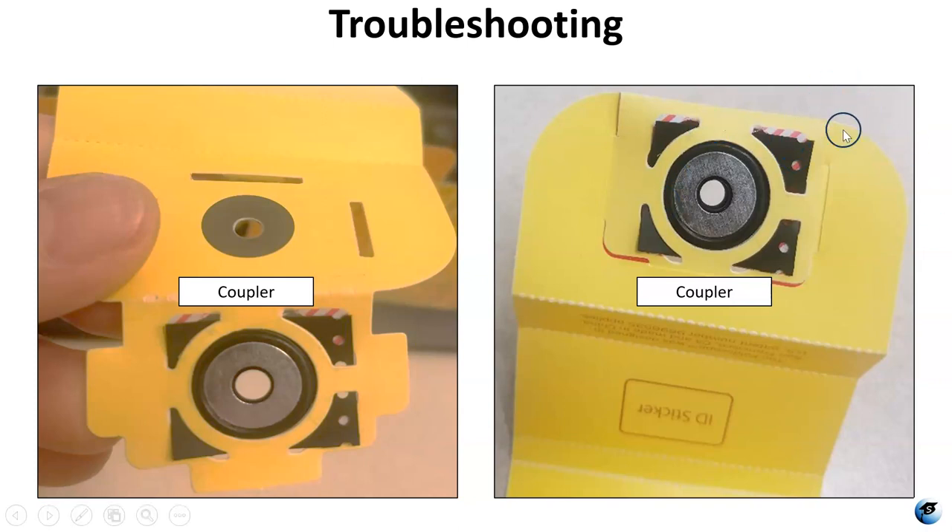Make sure the holes are on the side they're supposed to be on. There's a little paper bridge on each side, and one is longer — put the side with the holes on that longer side. This makes sure that everything lines up correctly and stays in place.